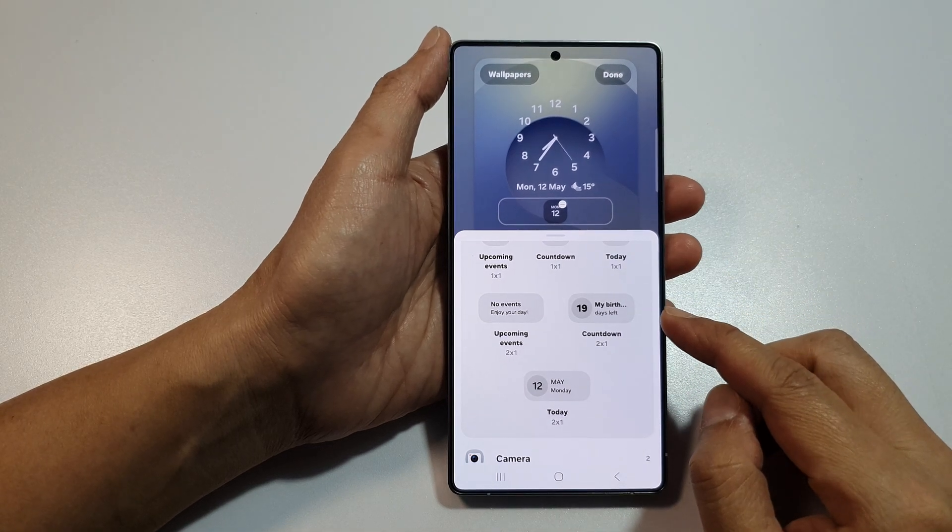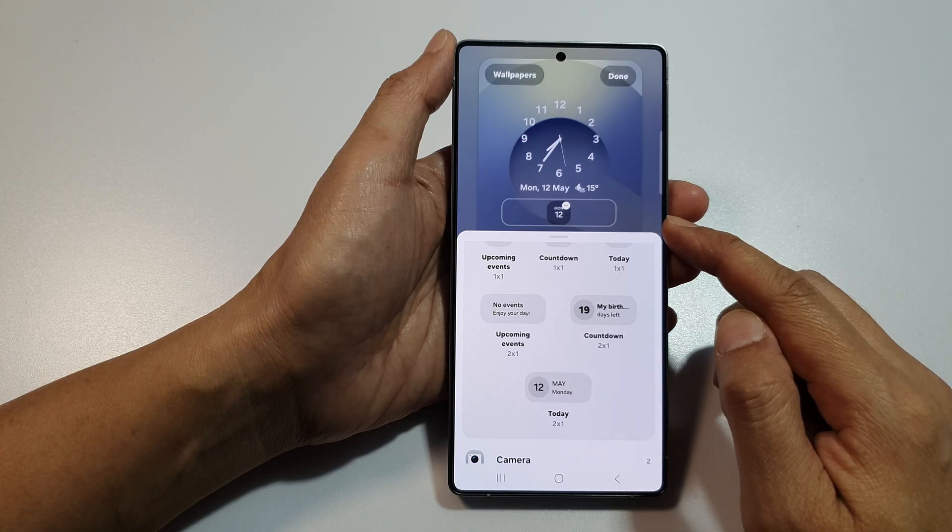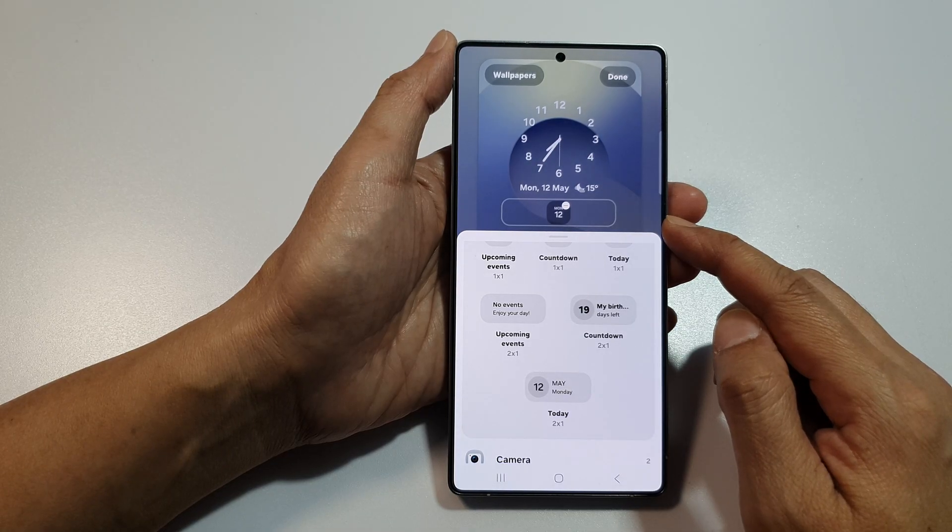How to add the calendar countdown widget to the lock screen on the Samsung Galaxy S25, S25 Plus, or the S25 Ultra.